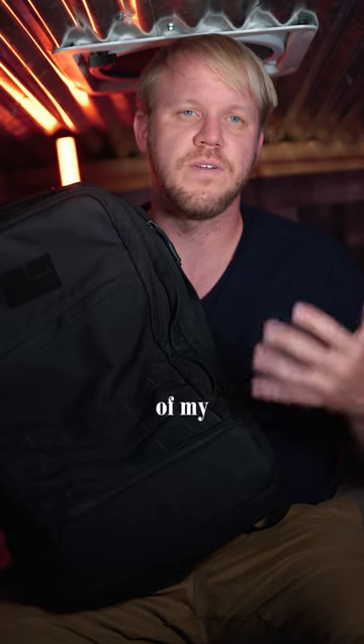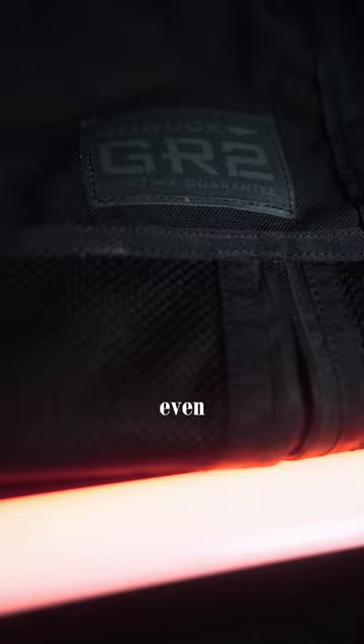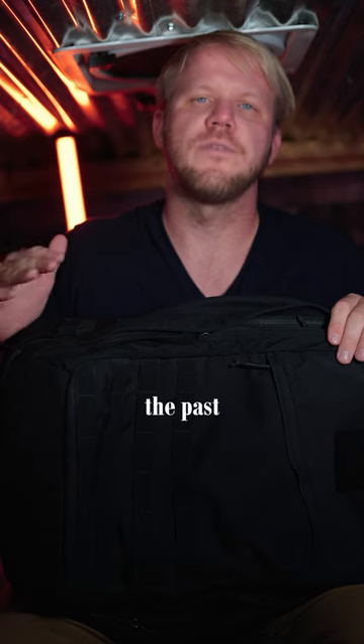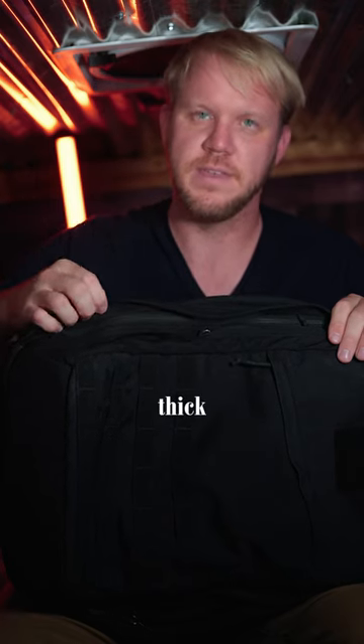The size of this bag is 40 liters, and it's big enough to store all of my digital components with plenty of room for cables, hard drives, and even headphones. I've traveled everywhere over the past five years with this bag, and it's made out of a very nice Cordura nylon fabric that's very thick.